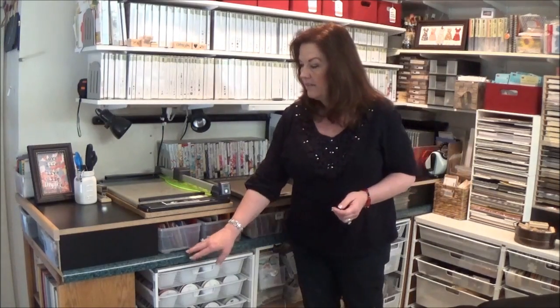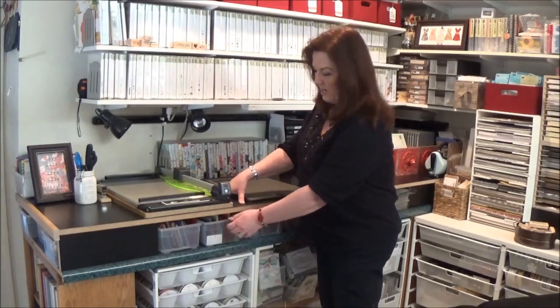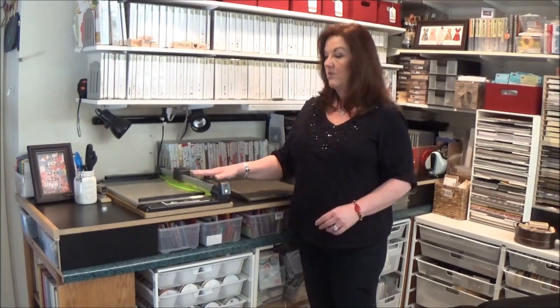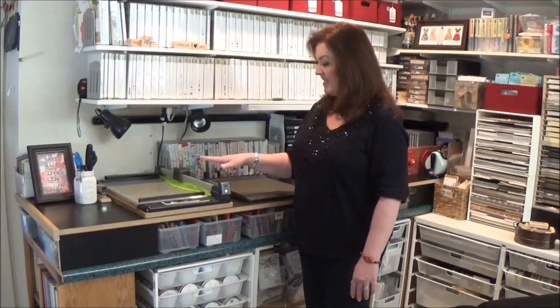One thing that's really cool about this countertop — something you might want to consider if you're redoing a crafting space — is that I had this laminate countertop down here, which is really low if you're trying to cut or use the Big Shot. So what my husband did was build up some platforms with wood pieces underneath, and he raised a second countertop on top of the lower one. That allows me to have a fun little shelf here for buckets of scraps or projects I'm working on, and it puts this at a great height for crafting. So if you're a little bit taller, you might want a taller countertop.